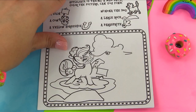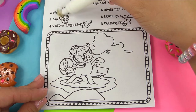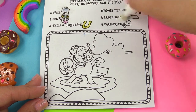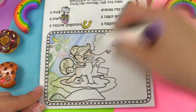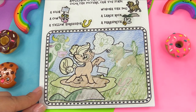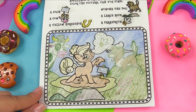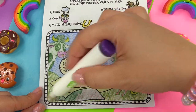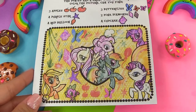Next page is Applejack taking a mud bath. We're looking for a sign that says 'Le Bain de Mud,' a cow, a yellow horseshoe, Winona the dog, a large rock, and a Parasprite. Here is our sign that says 'Le Bain de Mud.' Our cow is staring at us right over here. Yellow horseshoe — I see it right there. Winona the dog. A large rock right over here. And where's that Parasprite? Right over there. And that's it.